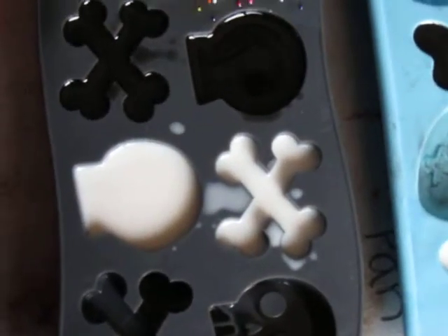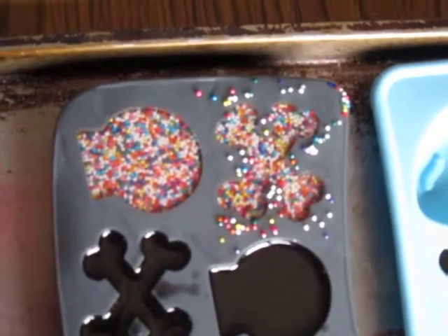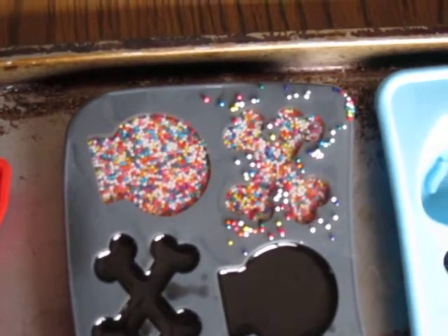I did the same thing with the skeletons — I'm going to paint the front with the eyes, nose, and teeth. Then I tried a rainbow sprinkle skeleton and crossbones.